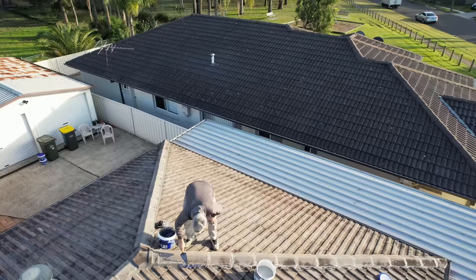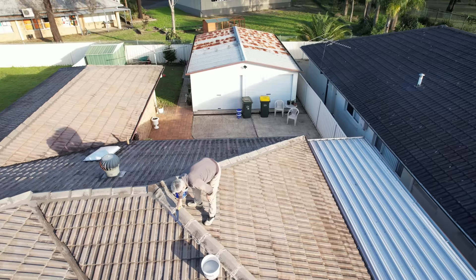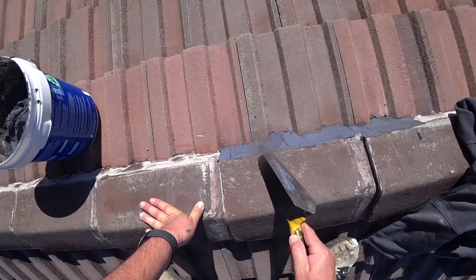Pointing is a very important part of the preparation. For this one, I'm using Pointworks from Searly — flexible pointing.